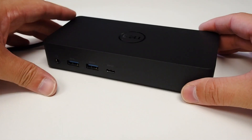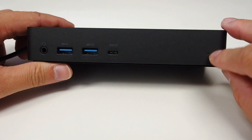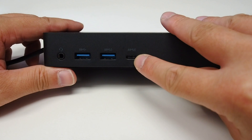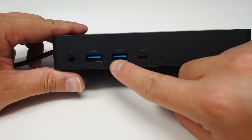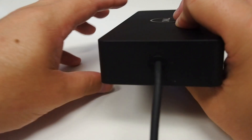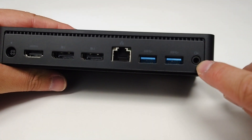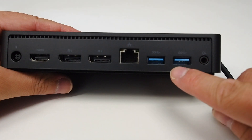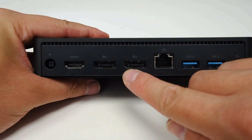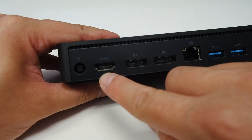So let's have a look at the ports on this D6000. There's an LED light to show the device is on, a USB-C port, two USB-3 ports, a headphone jack, a speaker out port on the side, another two USB-3 ports, an Ethernet port, two full-size DisplayPorts, and an HDMI port.